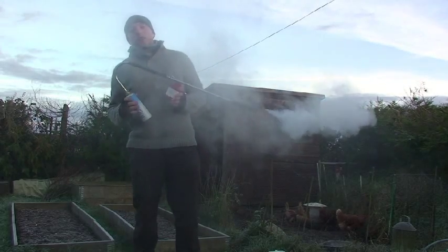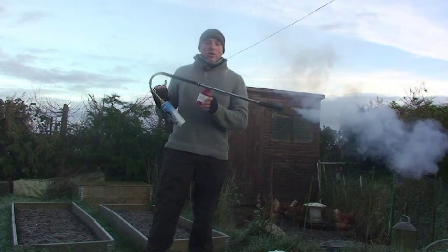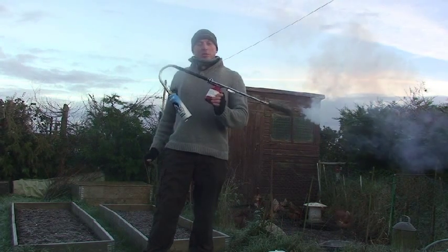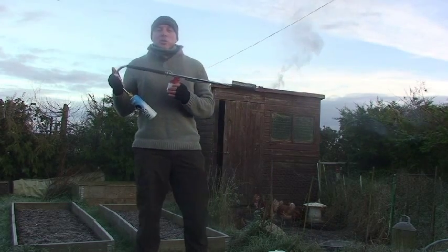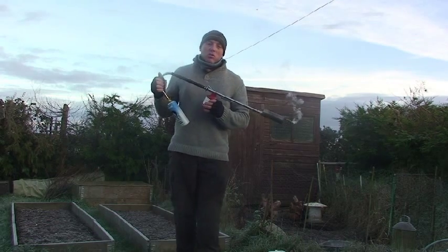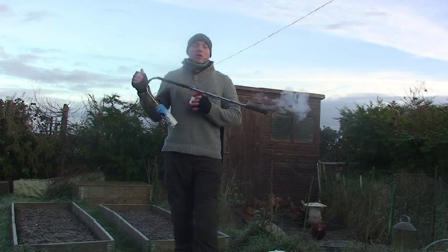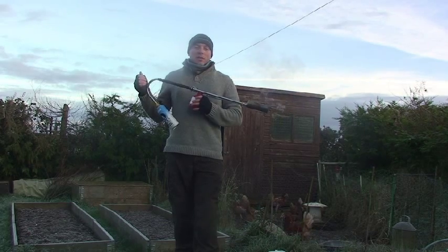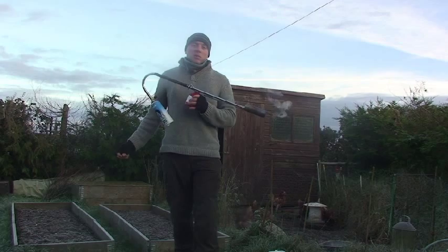So that's the Rat Attack 2. The reason it's called the Rat Attack 2 is because there was a Rat Attack 1, and this has been redesigned and is a lot better. If you need any more information about this unit, please message me and ask any questions, and I'll do my best to answer. Otherwise you can go on to shootright.co.uk and contact them there.